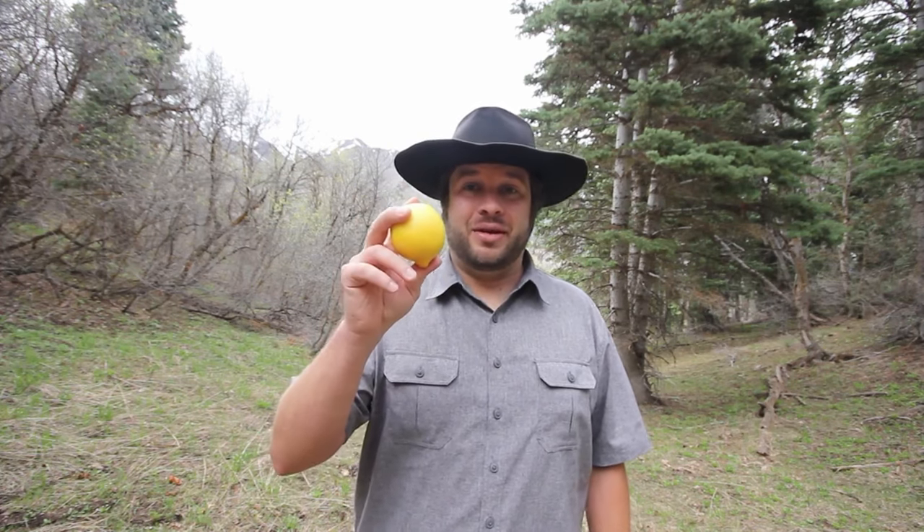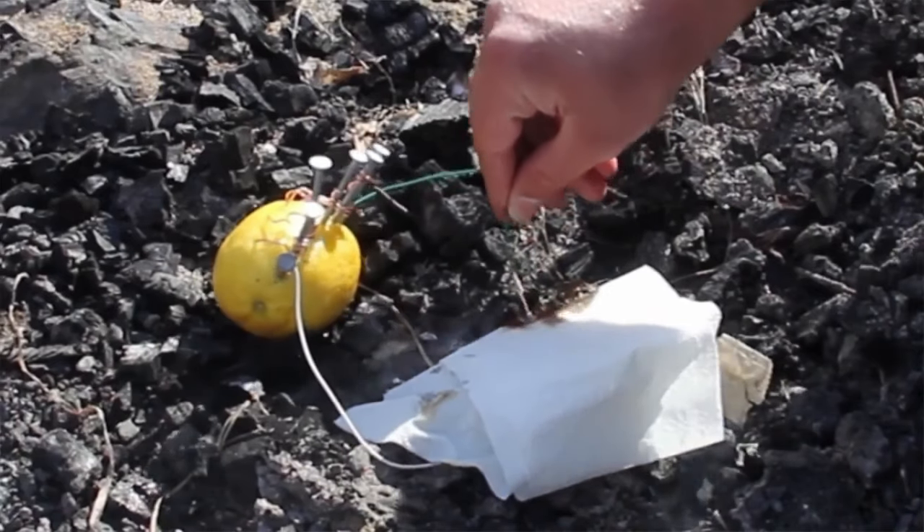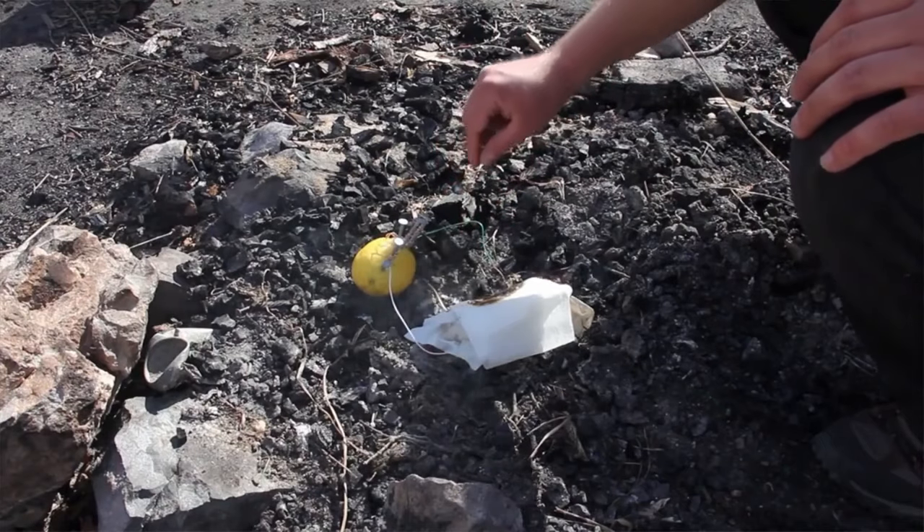Welcome back to Extreme Survival. As you see here, I have a lemon. Previously I did a video showing me starting a fire with a lemon — did you believe it? Chances are you did. The reason I made that video was to show that you shouldn't believe everything you see or hear on the internet. Now today I'm going to show you why it's not possible to start a fire with a lemon.